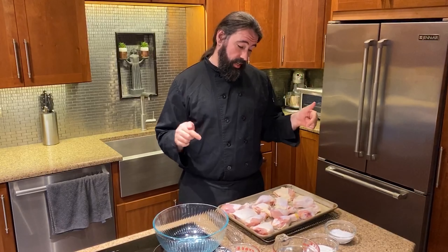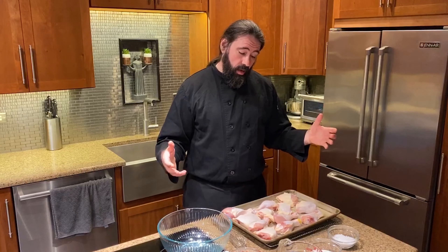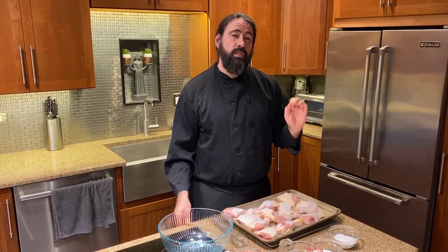A lot of chicken recipes, when you do a fried chicken recipe, they'll use flour or some other type of coating on the outside. But this chicken is comfortable in its own skin. We're starting out today with some chicken thighs and some chicken drumsticks. I normally like dark meat when I fry chicken — it's an extra safety feature to make sure that it stays juicy.